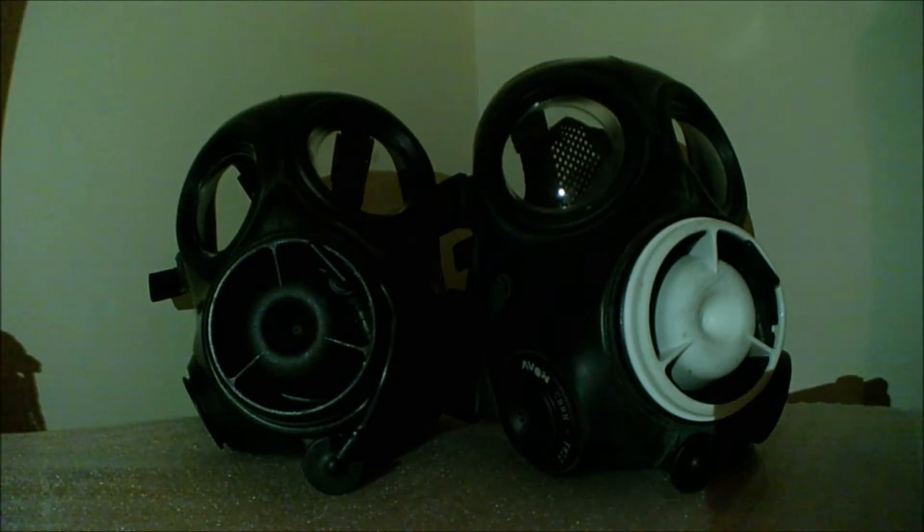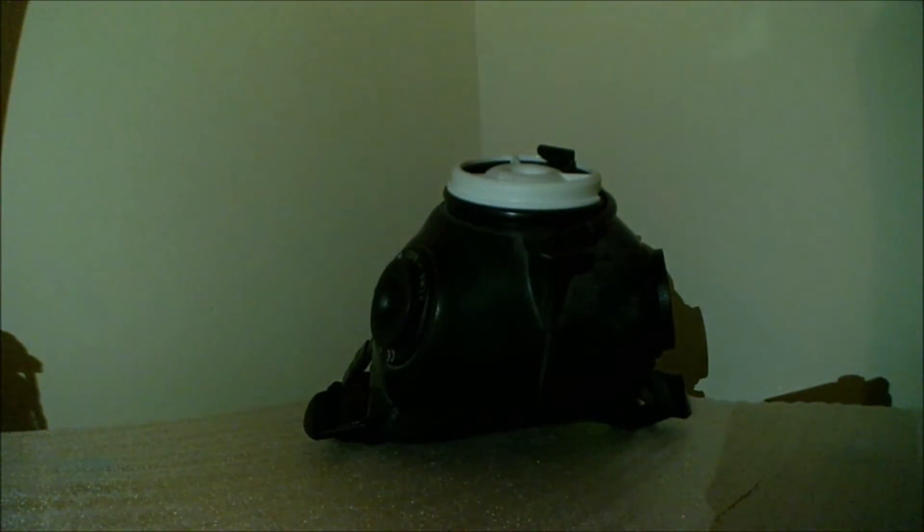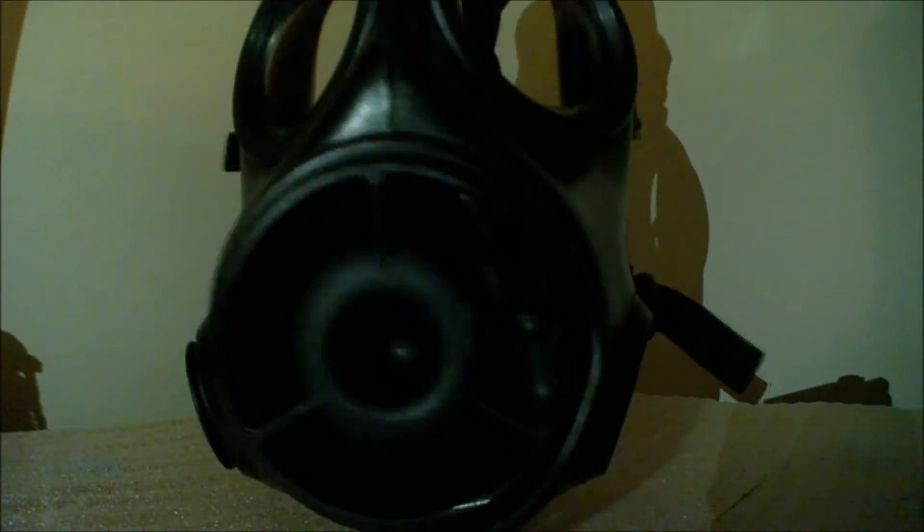Hey guys, today I will be reviewing my FM12s, going over a few things like why the nose cone or the PSM was colored white later on. Here is the normal FM12 — you can see the dating on the left-hand side, and some white markings which may relate to the issue number. It's dated 2005. At the front is the inlet valve; with the FM12 there are usually two if it's the dual port.